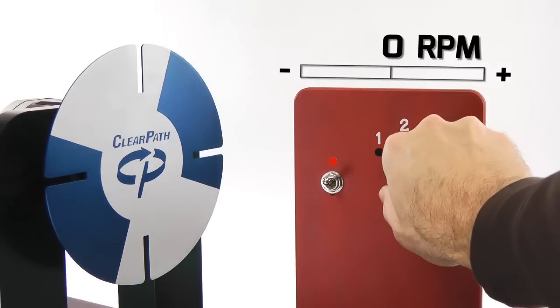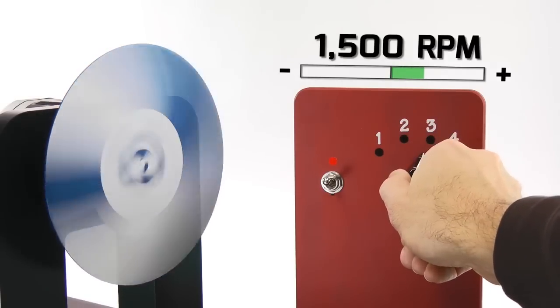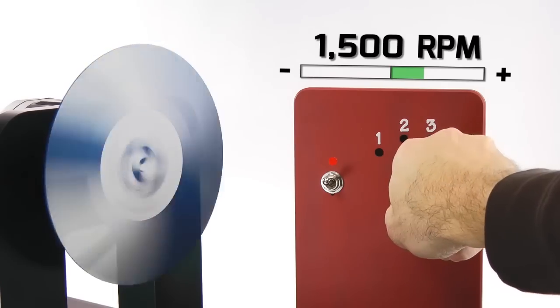With just a simple switch, or other common digital input, you can tell ClearPath to smoothly ramp from one precisely controlled speed to another, even if you change direction.